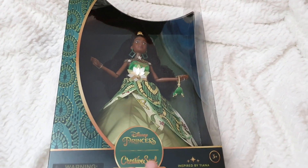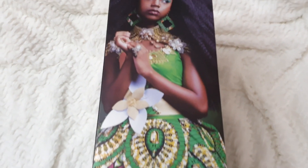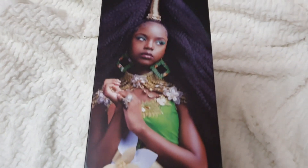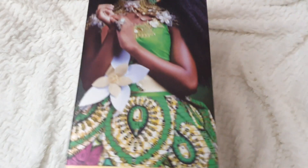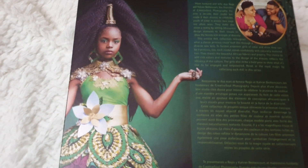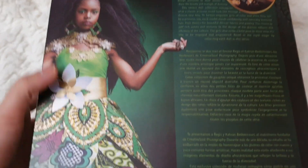Here it specifies everything. And over here we find a Creative Soul Photography picture of the model in which this doll was inspired. On the back we have another picture and I just love it. I'm going to be reading out loud a bit of the background information about Creative Soul, in case you're just watching this specific review.